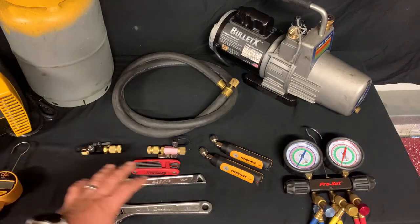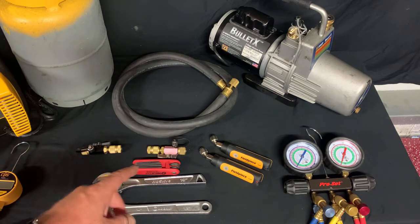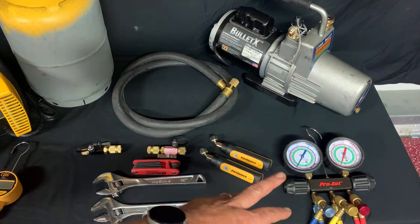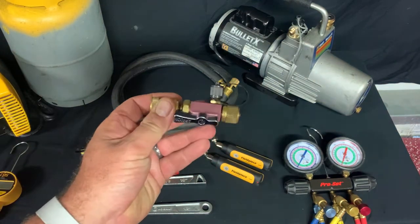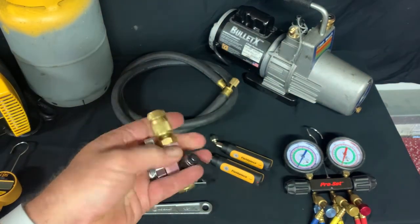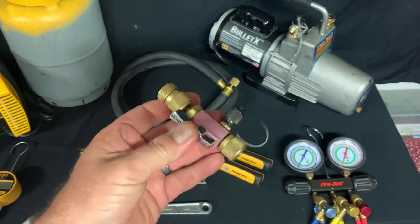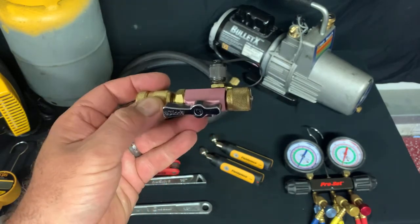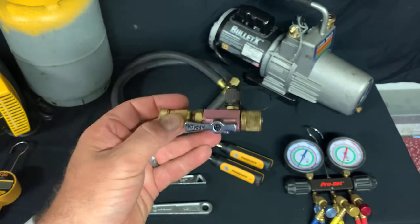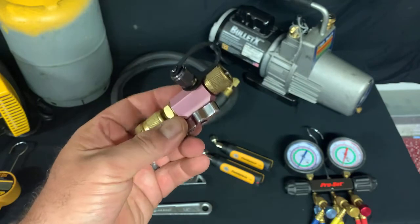We're only going to focus on these other tools: two adjustable wrenches, a set of metric allen keys, either your pressure probes or a gauge set — a gauge set makes things visually a little easier, you'll see why as we do the video. And then a very helpful tool is this core removal tool. This is a 5/16th because mini-split systems utilize a 5/16th port to gain access to the refrigerant circuit. This tool is going to make our life a lot easier when it comes to pumping down, making the repair, pulling a vacuum, and charging the system.